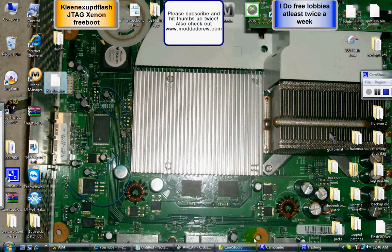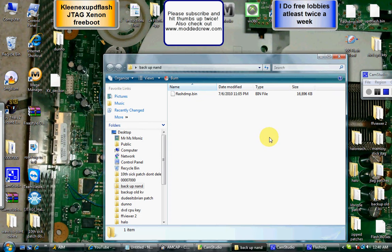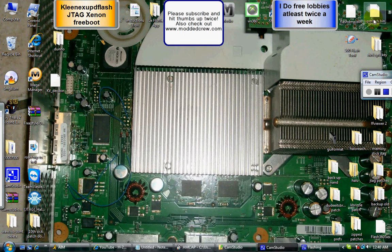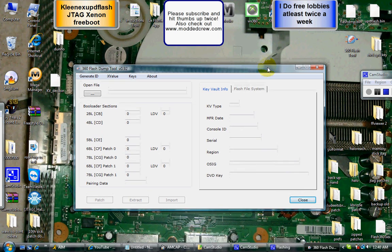I have it twice — I have a backup NAND right there, flash MP.M, and I have it up here. So double-click 360 Flash Tool. Then take your NAND and drag and drop it right into 360 dump.